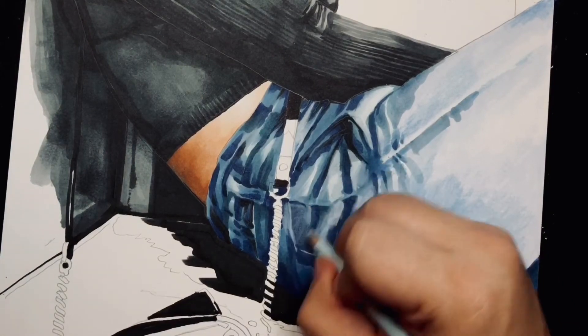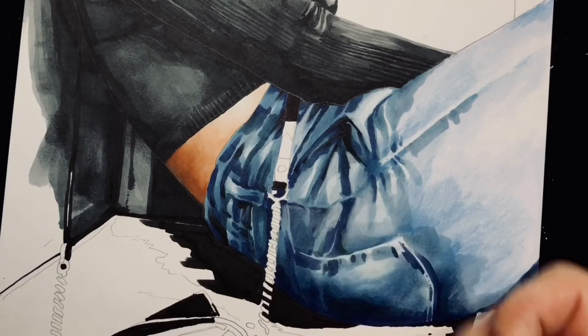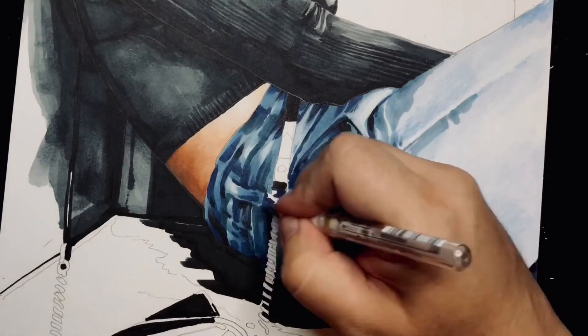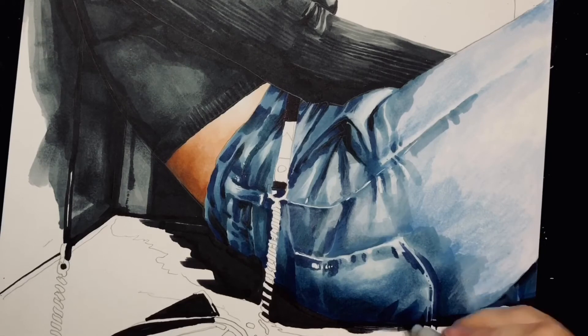Now you see me go in with a little bit of the white color pencil and the white Signo pen, just highlighting a little bit of the detail, just to drive it home a little bit and shading along the bottom to make sure everything looks right. These little details are important.